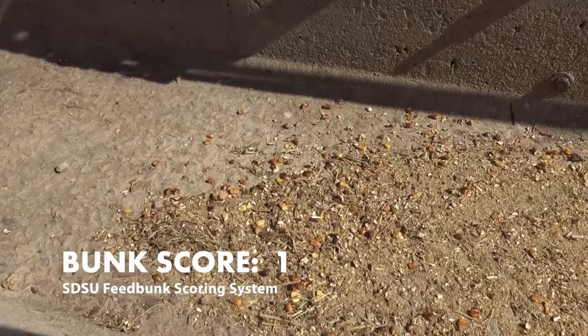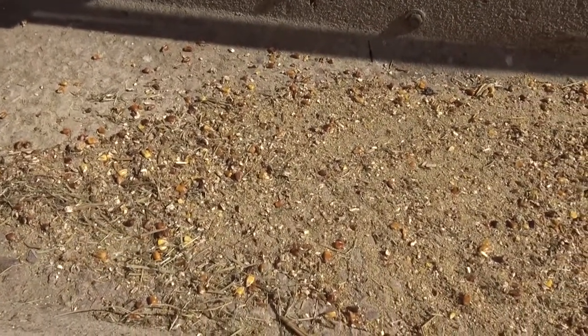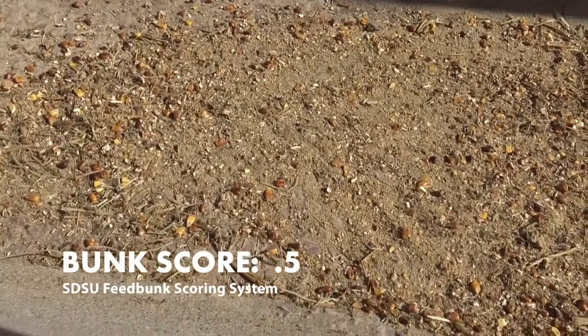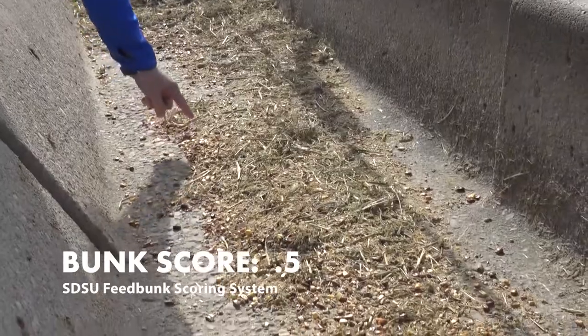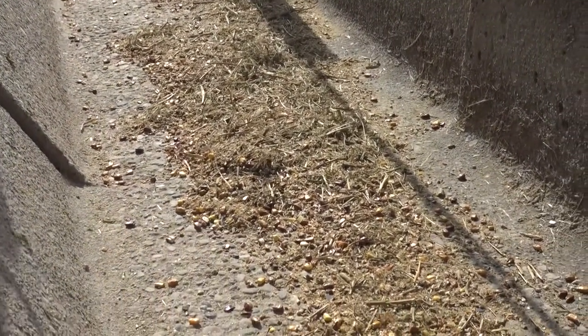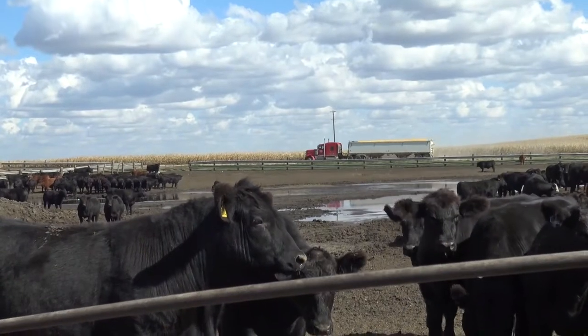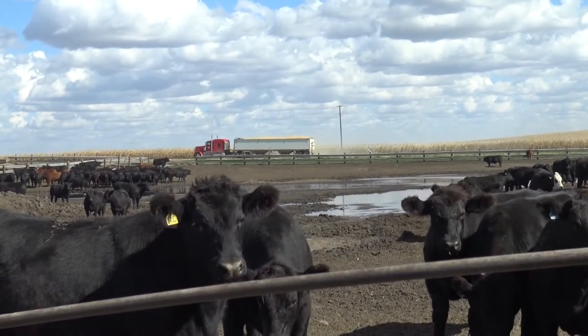A bunk score of one typically means that we've got feed about one kernel deep across the bunk. A score of a half means we've got scattered feed in the bunk, and basically we want that to be all of the ration — we don't want any one particular part left, because that means the cattle are selecting their own ration versus the one we've balanced for them.